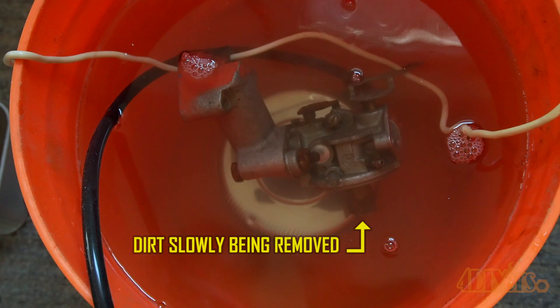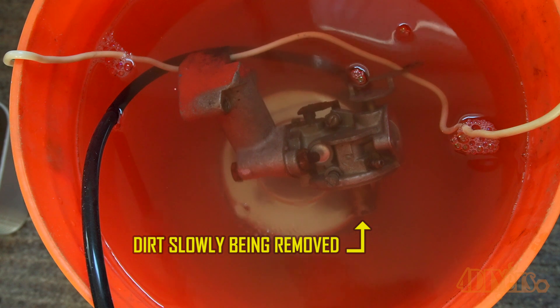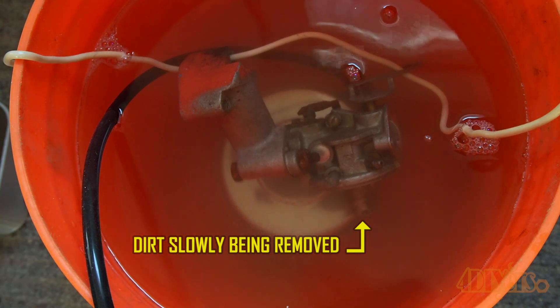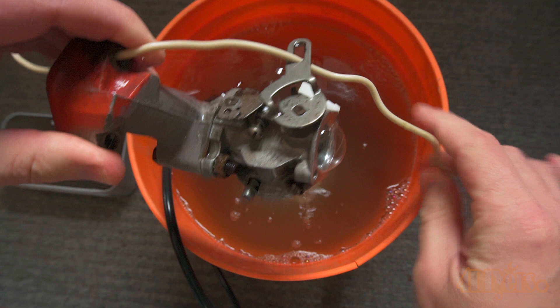As a close-up here you can see some of the clouding coming off the carburetor. I ran this for about three 12-minute intervals, so a total of 36 minutes. I've noticed that with ultrasonic cleaners, if you have sticking or seized components it does loosen them up — the throttle butterfly was sticking here and now it's freed up.